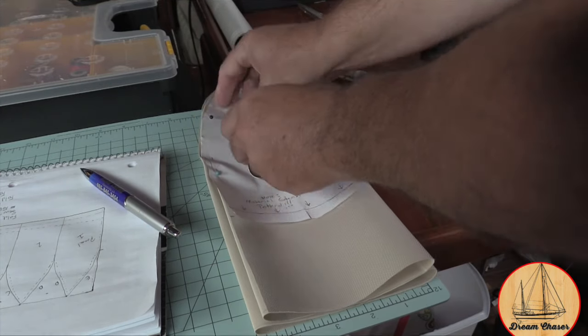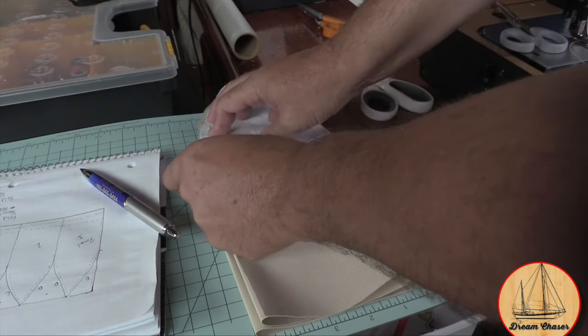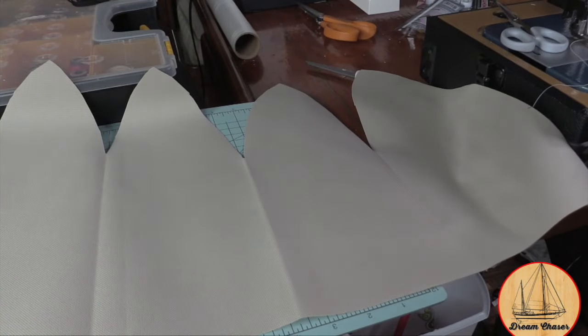Once I've cut the material along that pattern, it's time to remove the pins and ultimately see what we have. This should be like paper dolls. Now it's ready for embroidery before sewing.